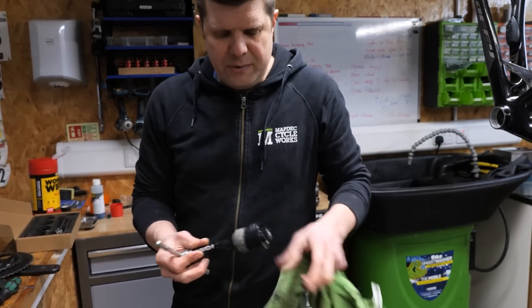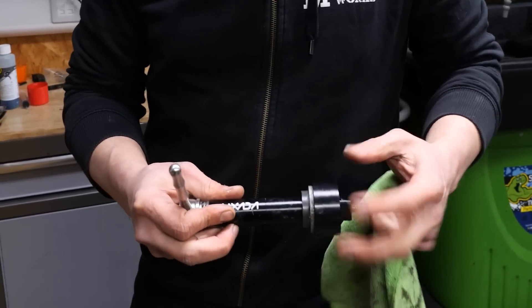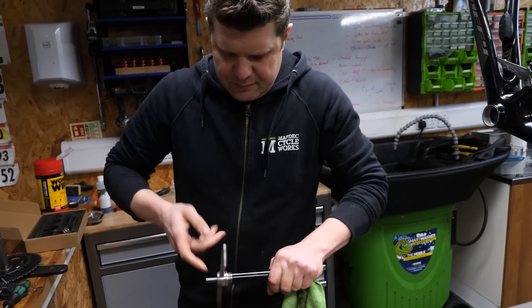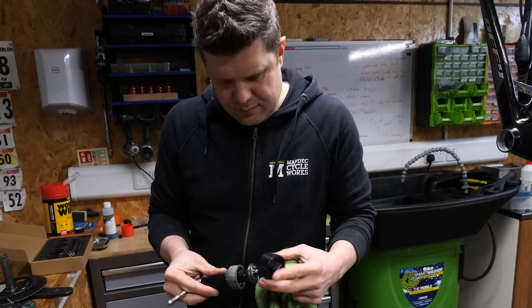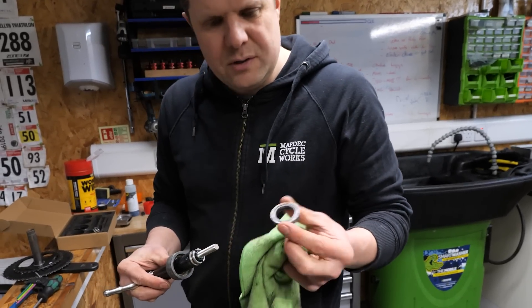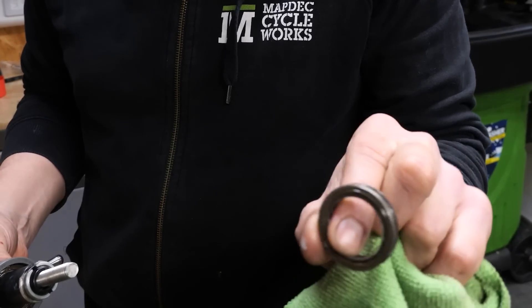This is just using the same bearing extractor to get it out of the frame, to try and pull the bearing out of the cup. There we go. That is what a Shimano bottom bracket bearing looks like if you're ever interested. It's not a very big bearing actually.